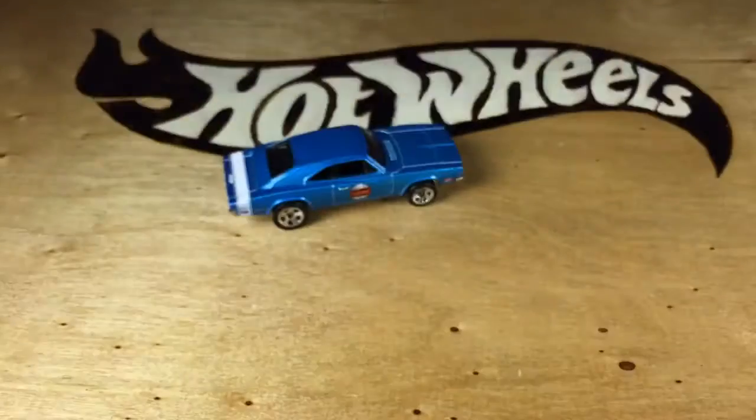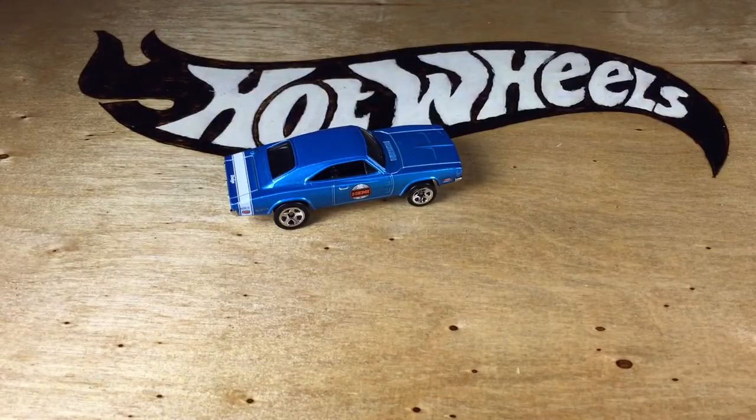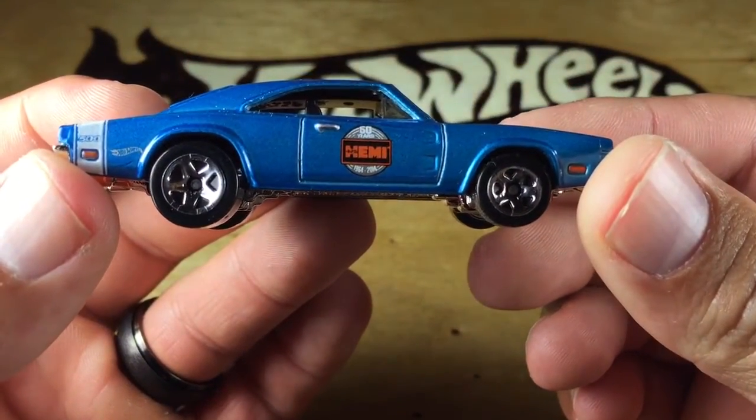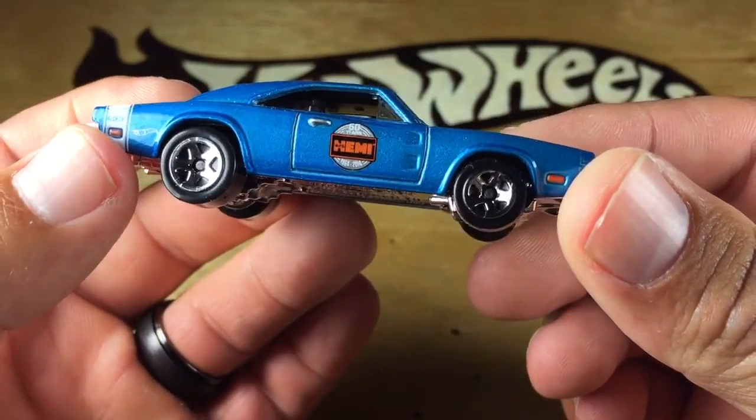There's the back of the card. You can pause on there and read that if you want. Here we go. This is the loose car. You can see it has the 50 years of Hemi logo right there on the side. I think that's super cool.